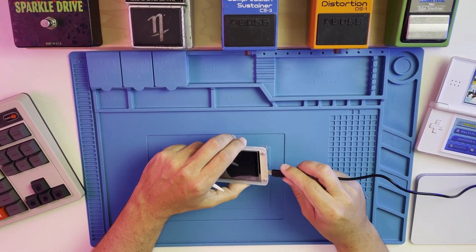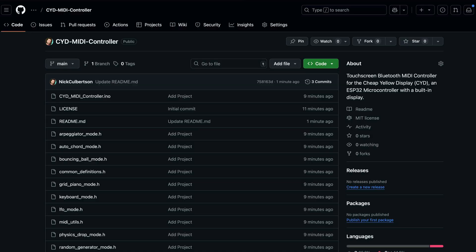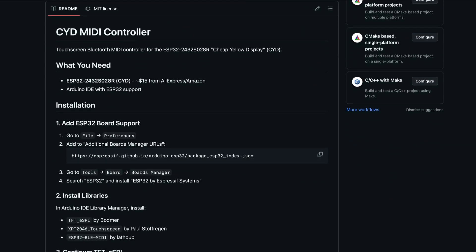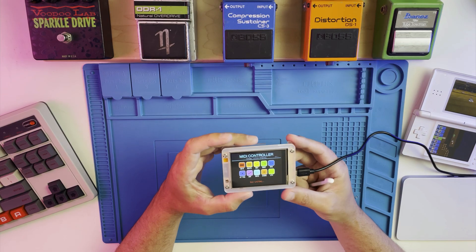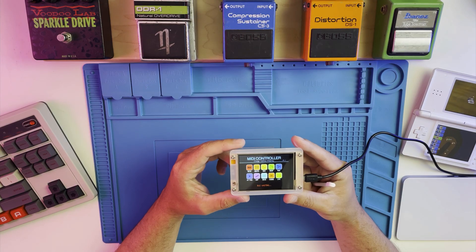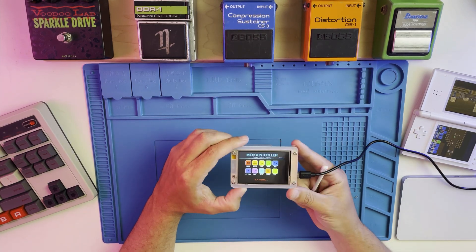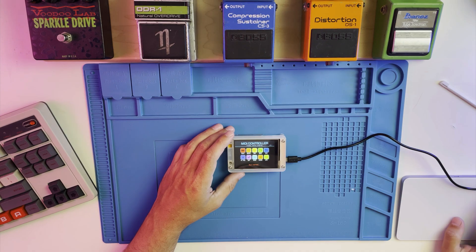Now that we've assembled the case, we'll install the Arduino sketch to the device. This requires installing a few libraries, which I'll list in the README of the CYD MIDI controller GitHub repo. Once the sketch is installed, we're ready to connect the CYD to our computer's Bluetooth, which is done through audio MIDI setup on Mac. Now we can use the device to pass MIDI data to any app that supports MIDI.